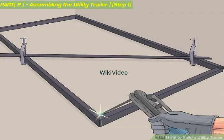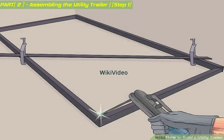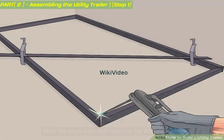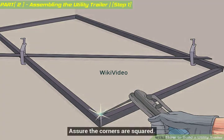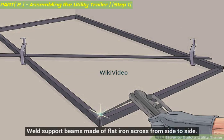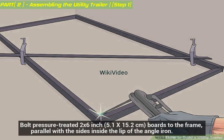Construct the trailer frame. The frame will consist of four steel angle iron rods — two for the sides and two for the front and back. Depending on the established length of the trailer, the sides might be longer than the front and back. Weld the angle iron rods together for the bed frame, assuring the corners are squared. Weld support beams made of flat iron across from side to side. Bolt pressure treated 2 by 6 inch boards to the frame, parallel with the sides inside the lip of the angle iron.